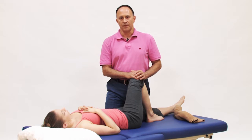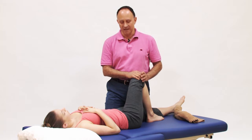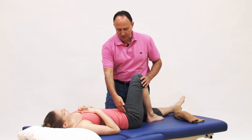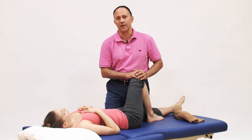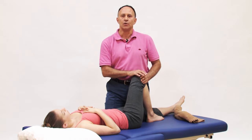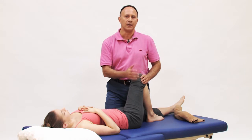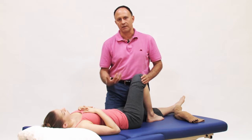One possible problem when doing the horizontal adduction stretch for the piriformis is that the client might experience a pinching sensation in the anterior hip joint region. This might be due to tight or sensitive hip flexors, or perhaps taut capsular fibers of the joint. There are two or three things we can do to try and eliminate this pinching sensation so that we can better affect the stretch.